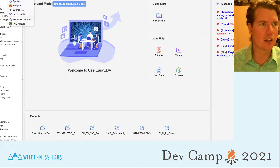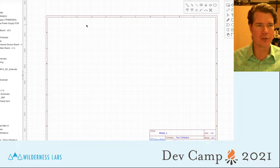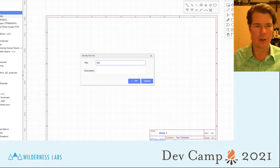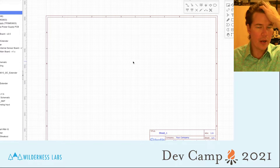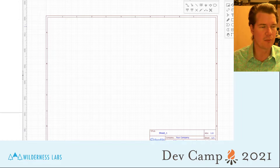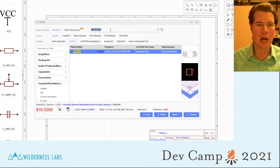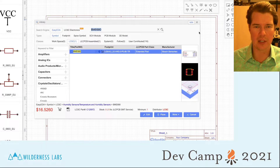Here's EasyEDA and I've already logged in. The first thing I'm going to do is create a new project — this is going to be DevCamp 21, Klima Simple, a simple version of Klima. It automatically creates a new schematic file, so hit save and we'll rename it. Quick tour of the interface: this is our editor area, this is our project area, and on the left this panel changes depending on what you've selected — project view, design information, standard components, and the component library.